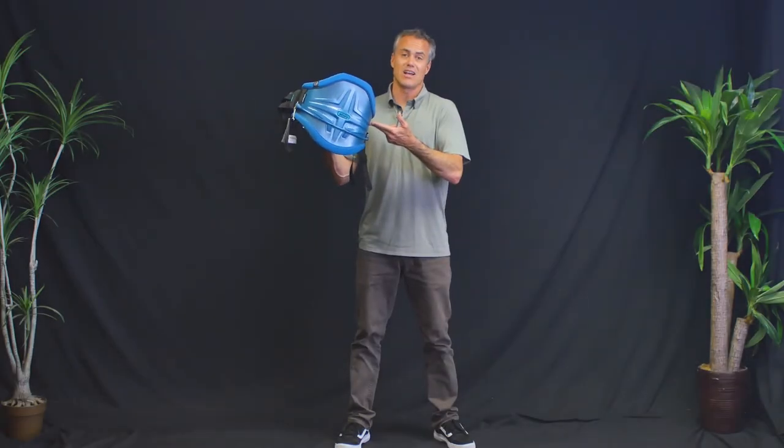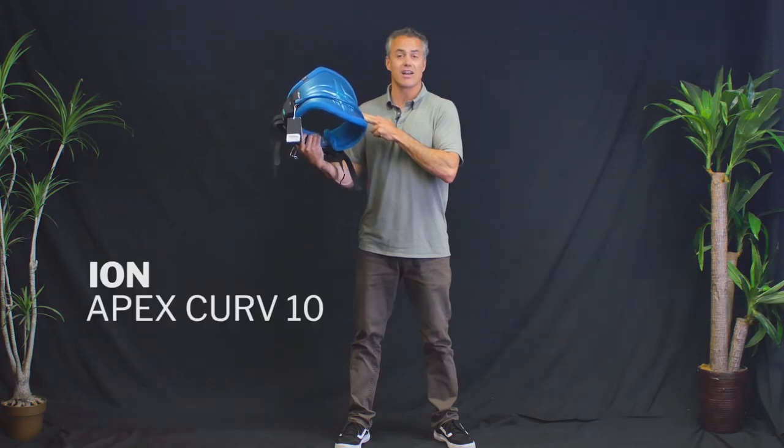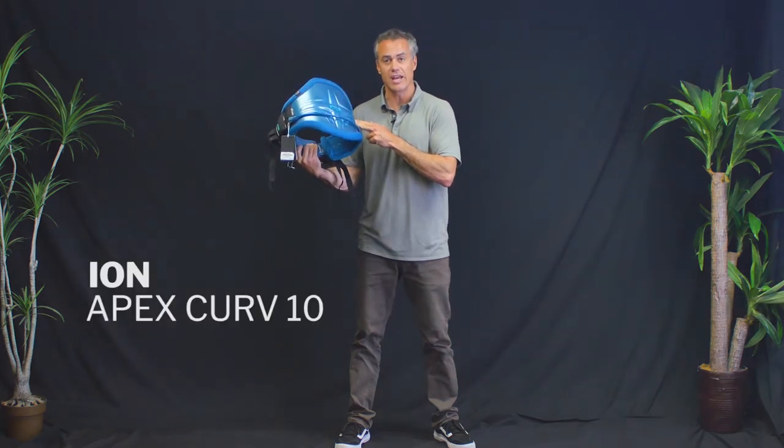What's up everybody? Matt and Uzza here. We're here to talk to you about the 2019 ION Apex Curve 10 harness.